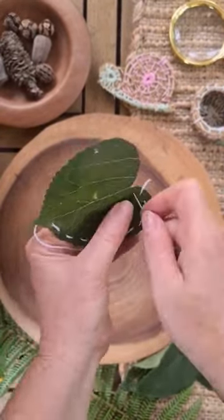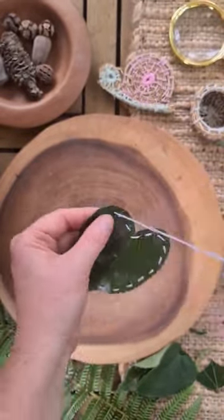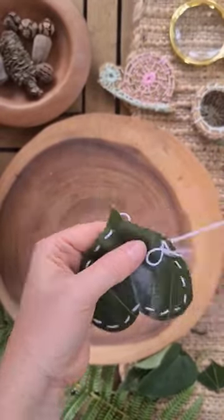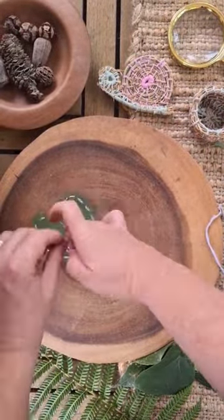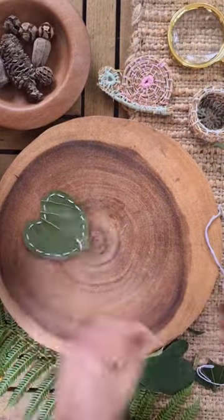You don't need a knot at the end of your thread when you start to sew, and I'll tell you why in a minute. Leaves are really delicate, so you want to go slow — which is the joy of sewing on a leaf. Put your finger behind the needle when threading it through; it just makes it a little bit easier and gives it more support.